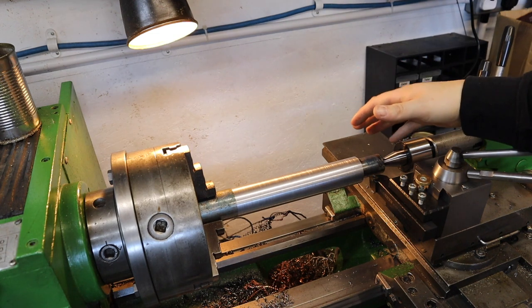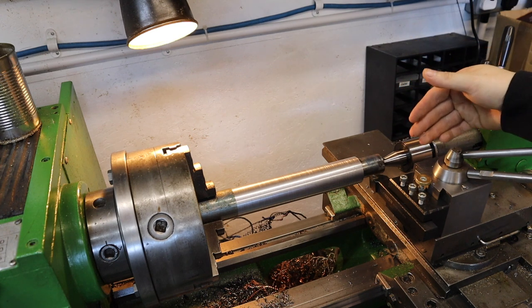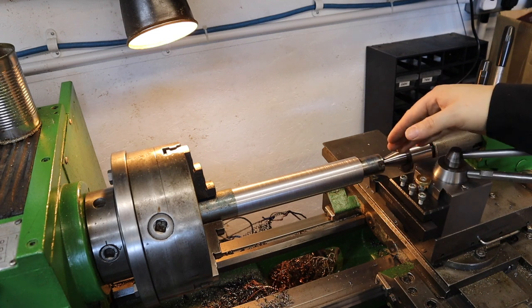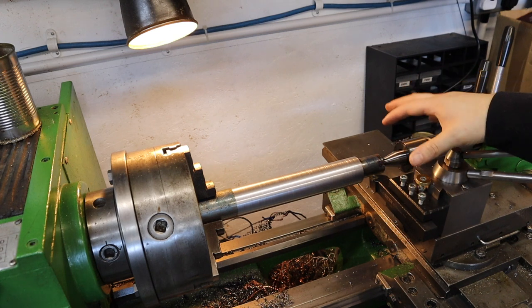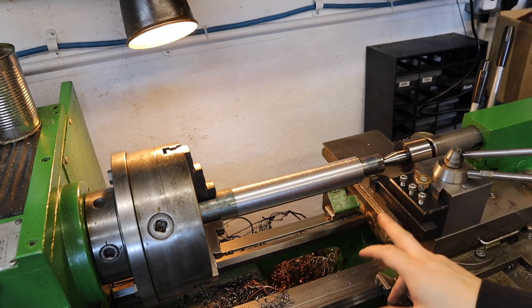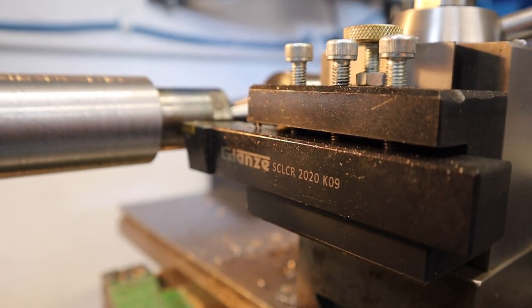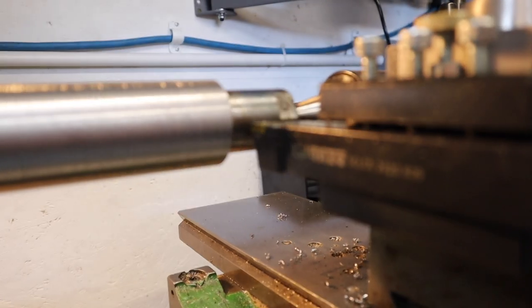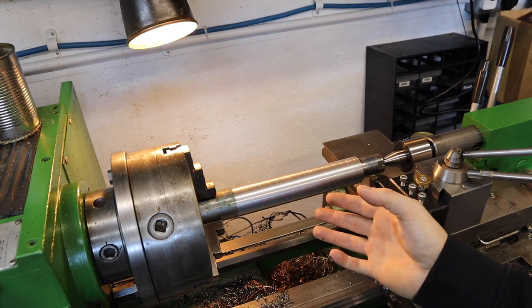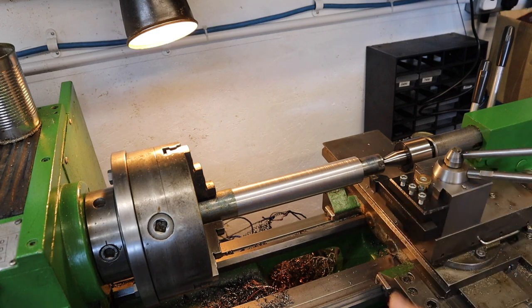A little bit about the setup: I'm going to be running the lathe at 540 RPM and taking incremental cuts. To get the best overall performance I'm going to go up in 1mm increments until the tool seems to max out. I'll be running this test with the Glanz left-hand turning tool, as that's the one you'll probably use the most in your home workshops.